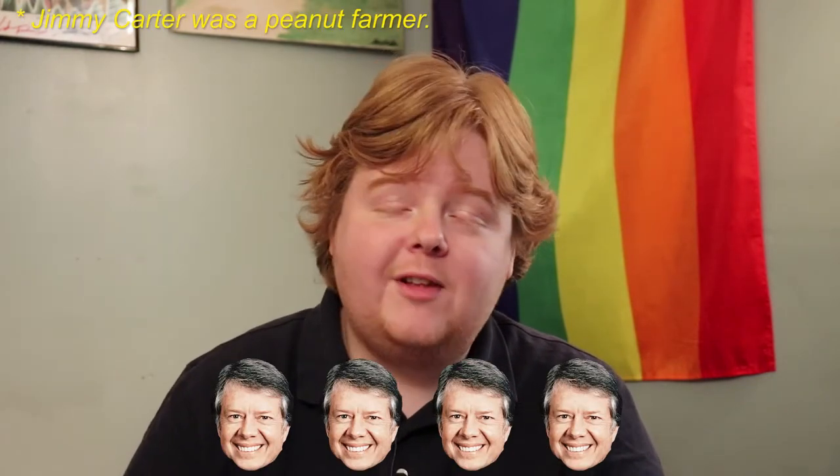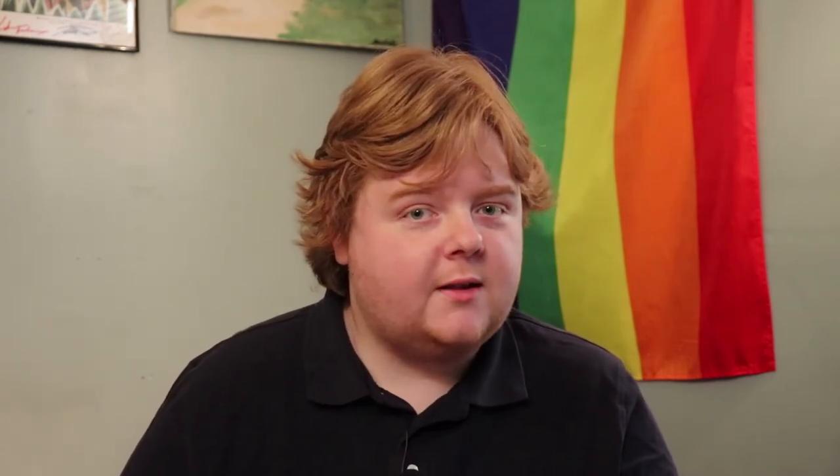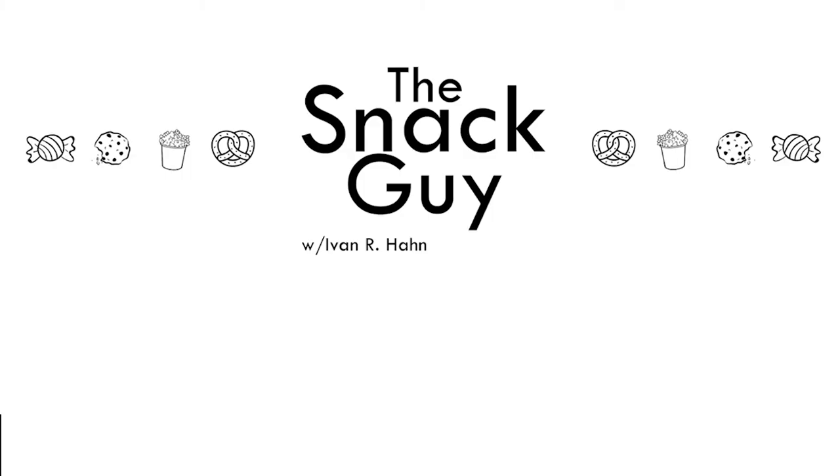I give Mascot peanut brittle thin and crispy a four out of five. I definitely can't give it a full five because it's not a snack you want to snack on every day — it's a treat, it's a confection. It's something you have during the holidays, maybe you have it out on the table. But do you agree with me? Do you like peanut brittle? Do you disagree with me? Do you hate peanut brittle? Has it broken your teeth? Has peanut brittle touched you inappropriately? Hit me up on social media — stalk me, do whatever you have to do. But remember, like and subscribe. Until next time, this has been Ivan Han, the Snack Guy — go enjoy some peanut brittle. Bye bye.